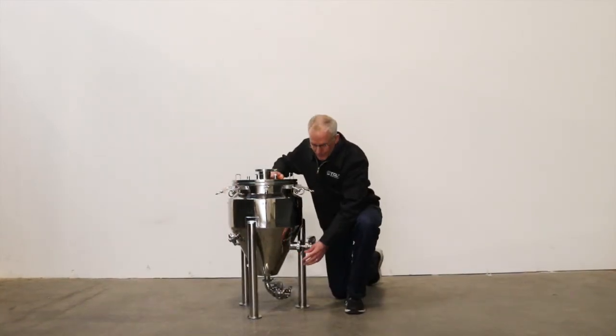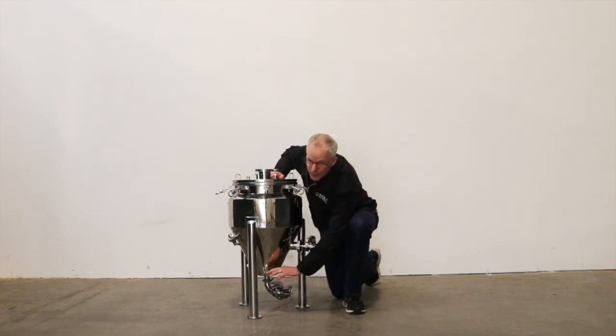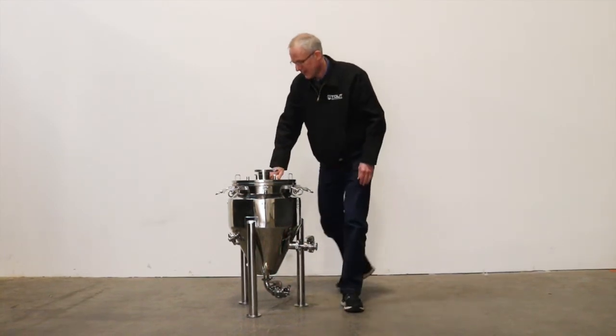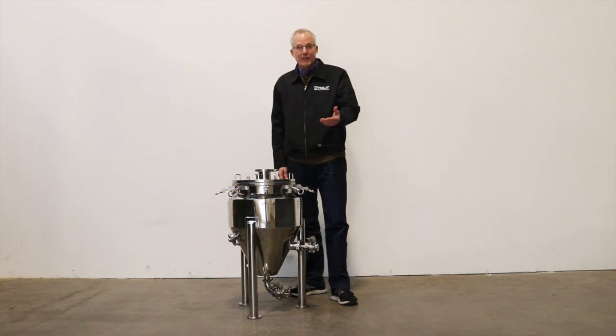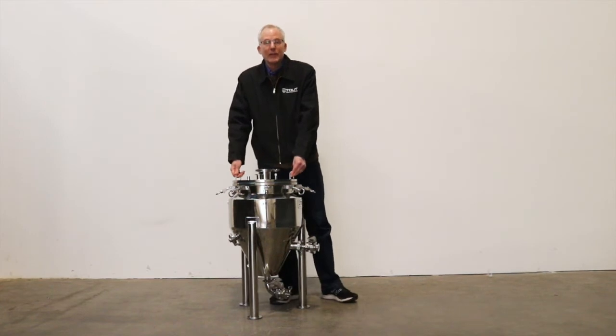It comes standard with the racking arm, side port with the racking arm, butterfly valve, bottom outlet full port with another butterfly valve. One of the great things about this is it holds up to one bar — that's about 15 pounds of pressure — and that is great because you can do spunding or fermentation under pressure for making your lagers.